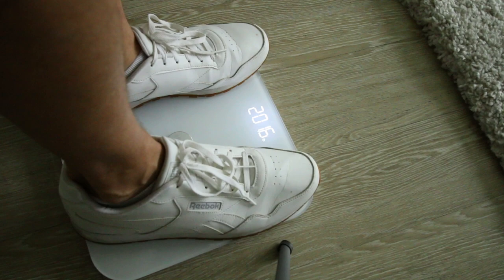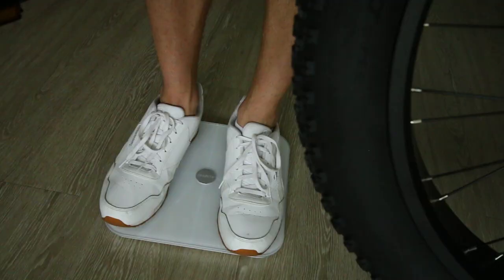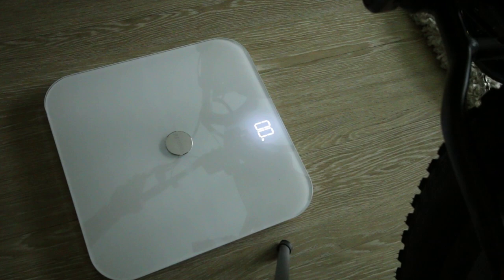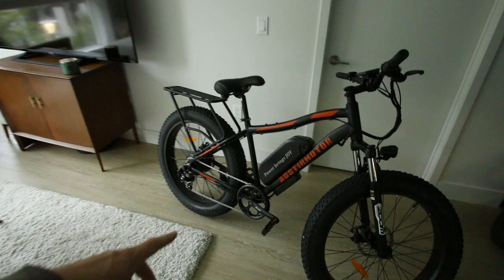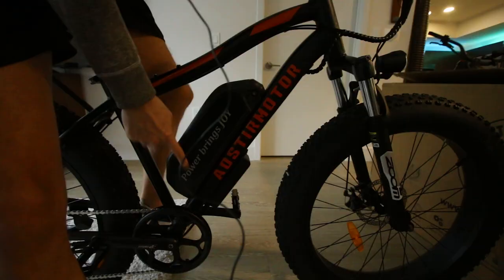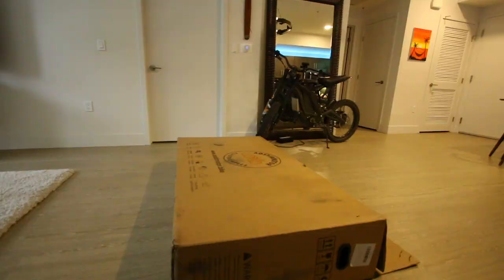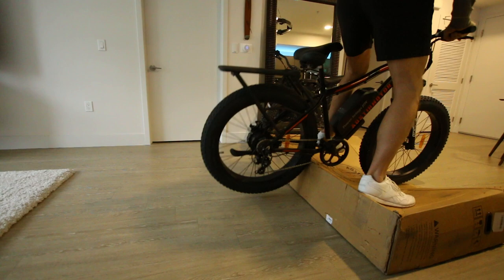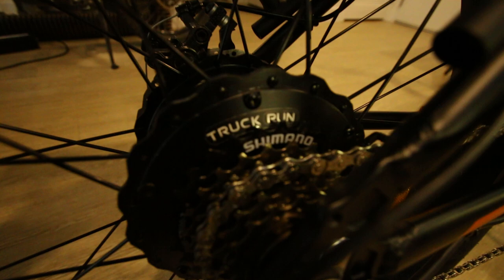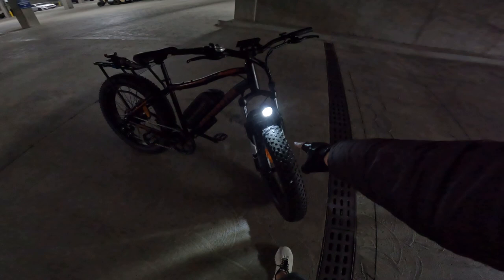I weigh 202.2 pounds. Picking the bike up to weigh it — 68.2 pounds total, so about 66 pounds for the fat tire e-bike itself. Not bad. Typically fat tire e-bikes weigh more than 66 pounds, so that smaller battery pack is giving real weight savings. With the battery on, let's power it up — full battery on the dash. Here's what the headlight looks like: decently bright.